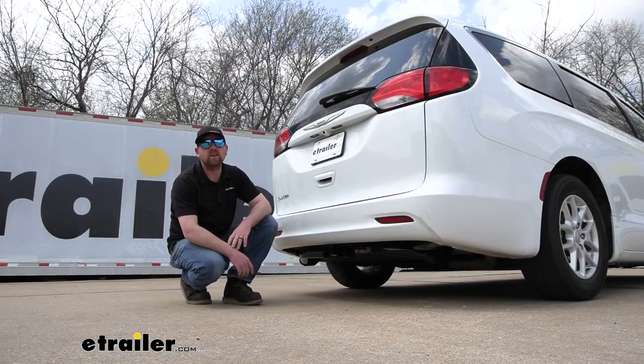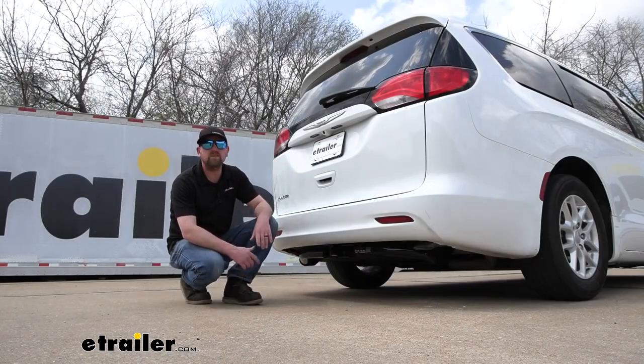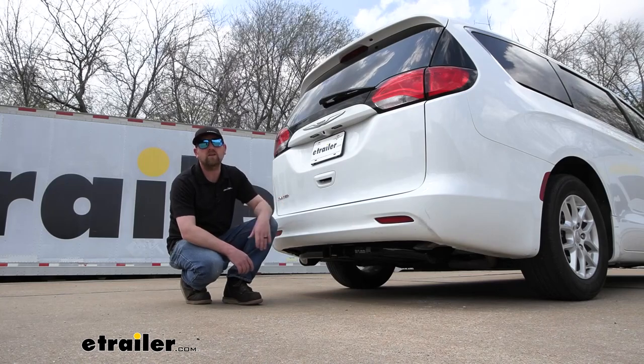And that'll finish up our look at and our installation of the Curt Trailer Hitch Receiver on our 2020 Chrysler Voyager.